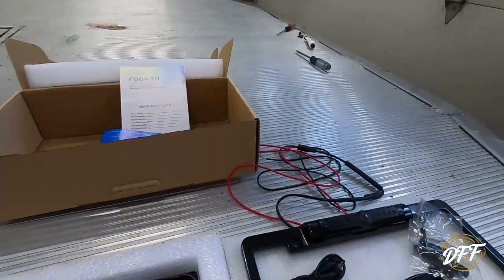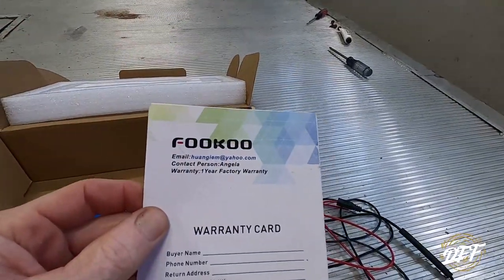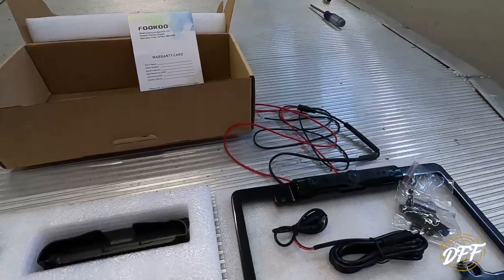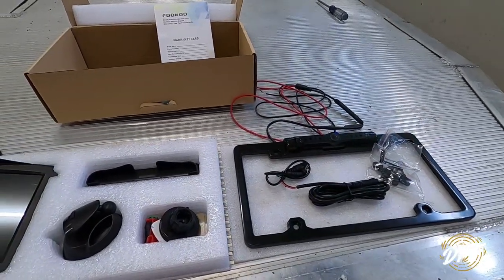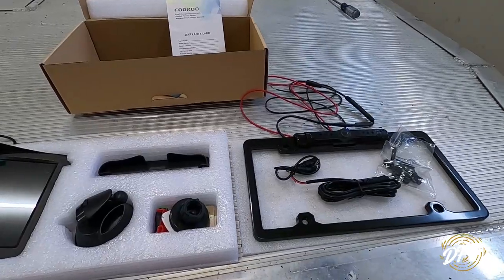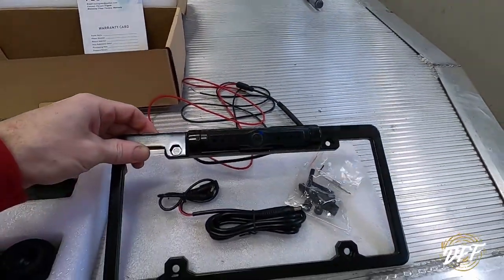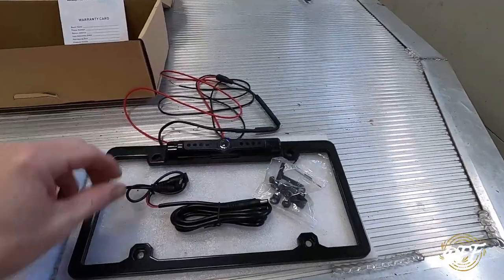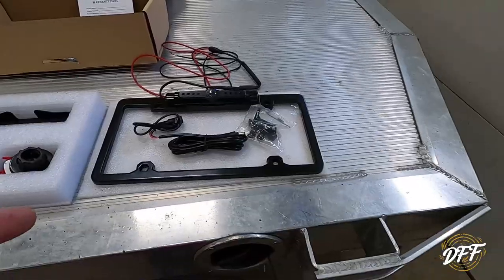I got this off Amazon. It's just a weird name, Fuku or something. It's very difficult to try and find anything good — you read the reviews and do the best you can. So this is the setup that I bought. I chose one that had a license plate bracket on it. I thought that might be easier to install. Turns out it really isn't, and I'll get to that in a minute.